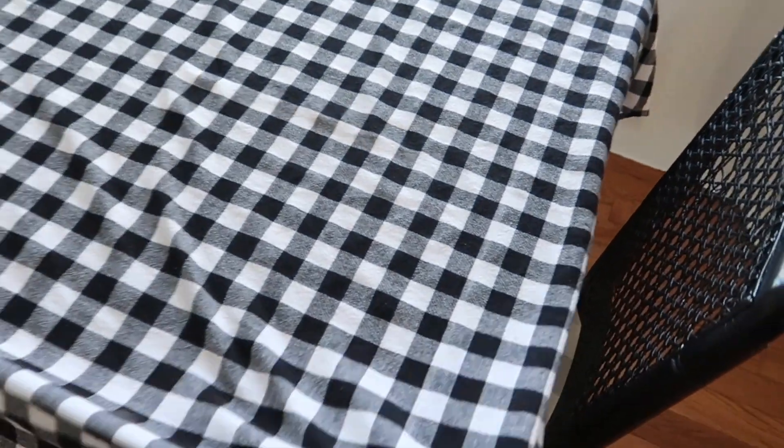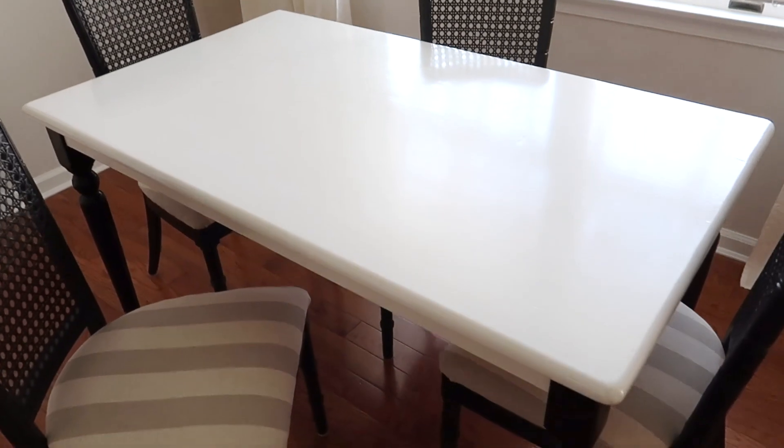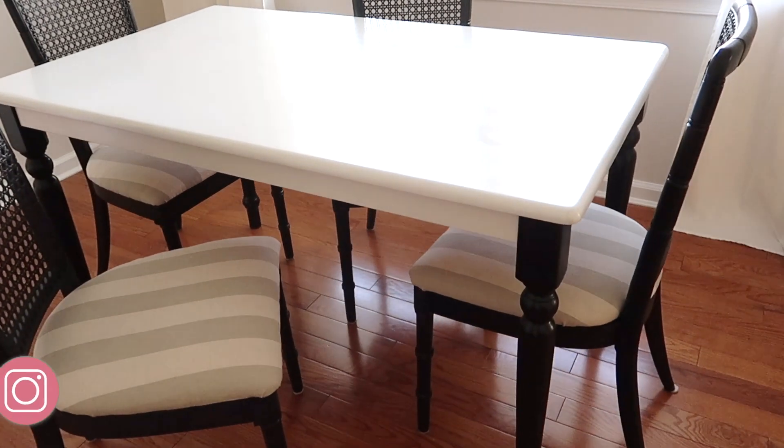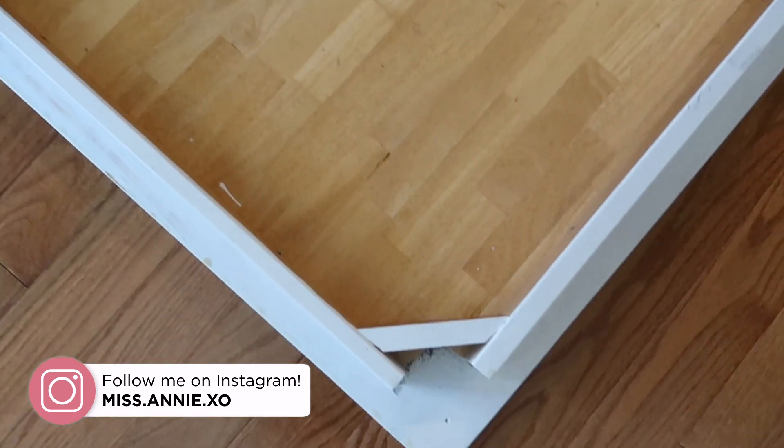Here's a look at what my kitchen table looked like before. The tabletop was painted white and the legs black. I didn't not like it, but I did want to bring back some of the wood tones, and the finish on the top of the table was starting to wear off. So I started by removing all the legs, which was pretty easy since they're just screwed on.